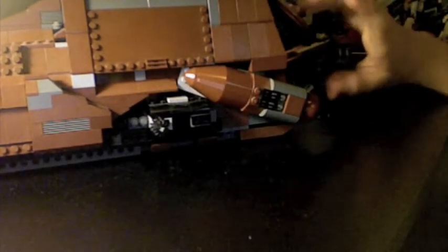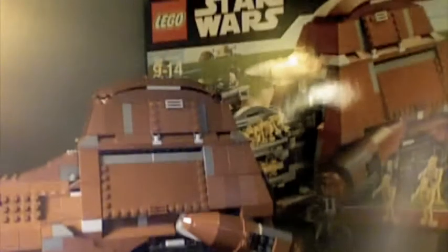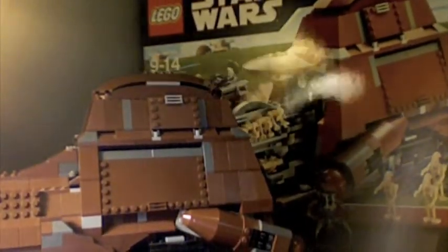So that's about it for the MTT Trade Federation troop carrier. Big box in the background — I don't know if you can see it, but yeah. So that's about it. A long, long time ago, in a galaxy far away, Naboo was under an attack.